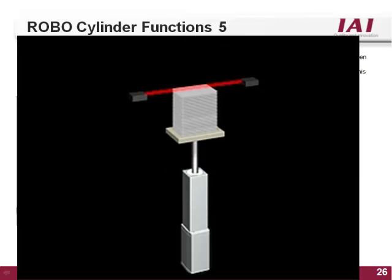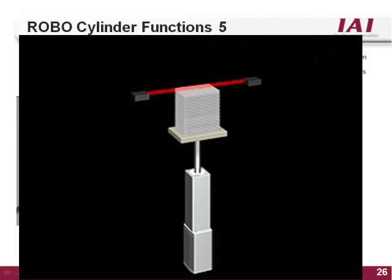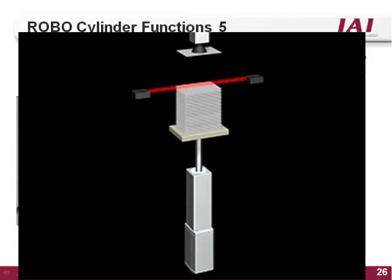For example, the pause input can be used for infinite positioning. A stack of parts can be loaded onto a vertical RoboCylinder with only two positions taught: fully retracted and fully extended. When told to move, the actuator will raise until the top part reaches a read sensor. The read sensor is wired into the hold input, telling the actuator to stop. The RoboCylinder will pause until the top part is removed and the sensor is no longer made. When the hold input turns back on, the RoboCylinder will continue the motion, repeating until the parts are empty.